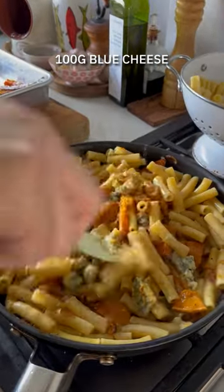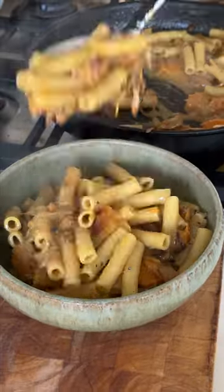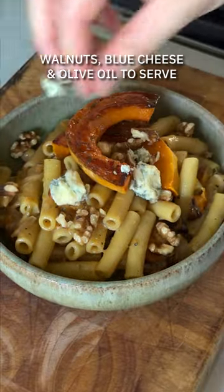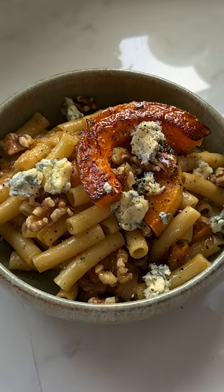Toss it together to completely coat each piece of pasta, and then you can add blue cheese, you could add parmesan — it's totally up to you. Finish it off with some of those roast squash slices, some toasted walnuts, some more blue cheese, and a good drizzle of olive oil to serve. A last sprinkle of salt and pepper and you are in business.